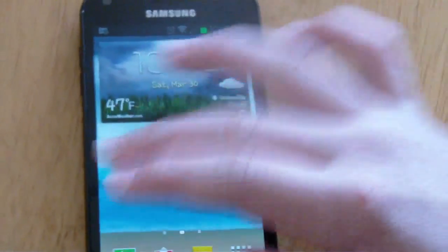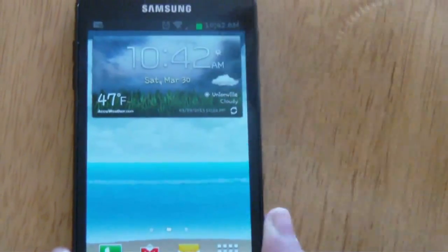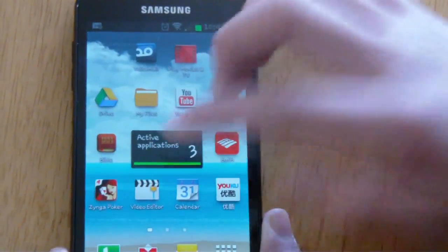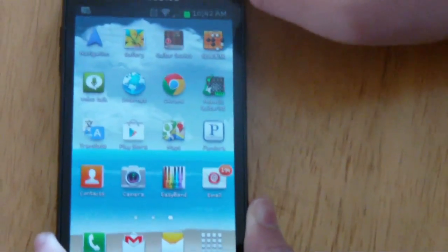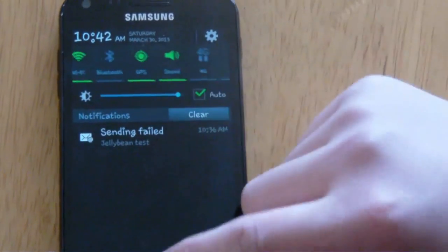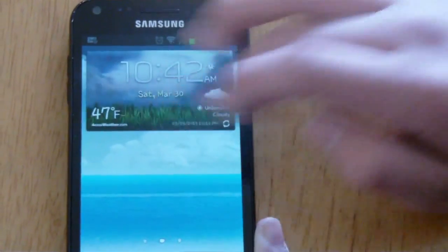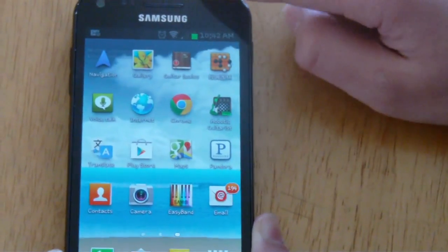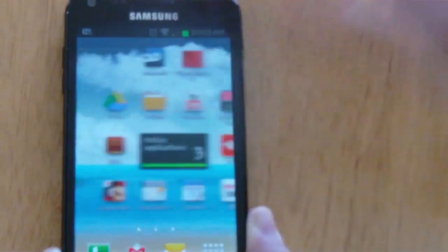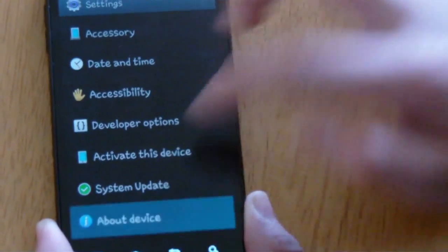That's basically Jelly Bean on the S2 — great performance improvements, some really great features, and it's definitely worth updating to Jelly Bean. The update is not yet available over the air. I updated my phone through Samsung Kies, where you download the 4.1 Jelly Bean on your computer and transfer it onto your smartphone. I have a link to that in the description.